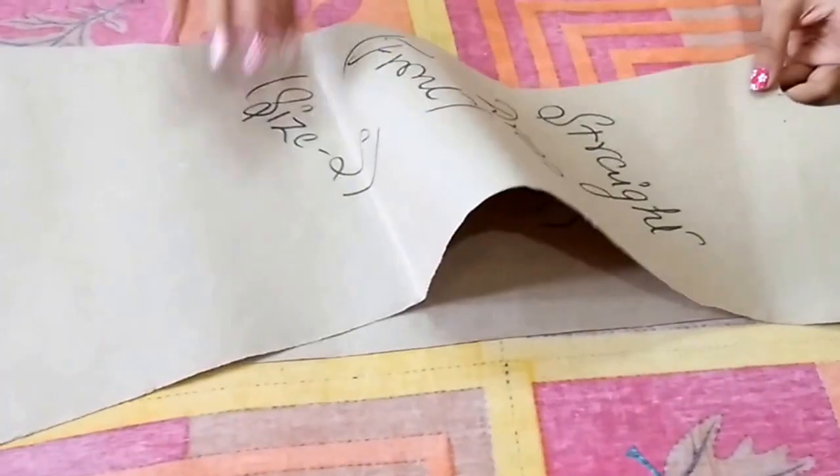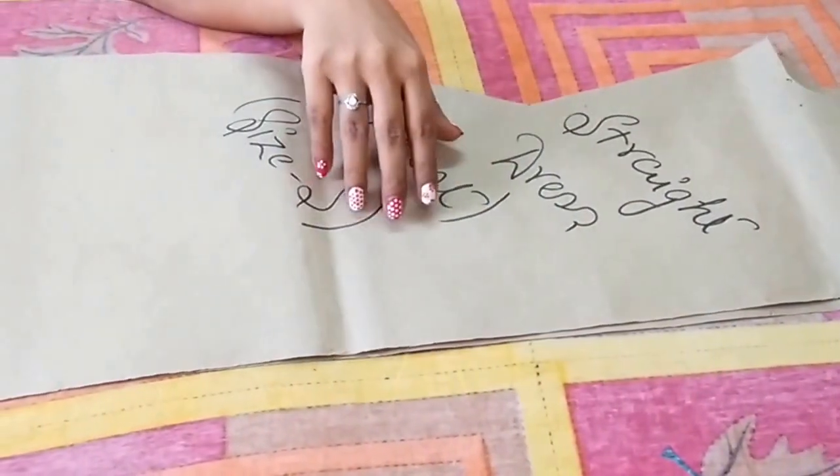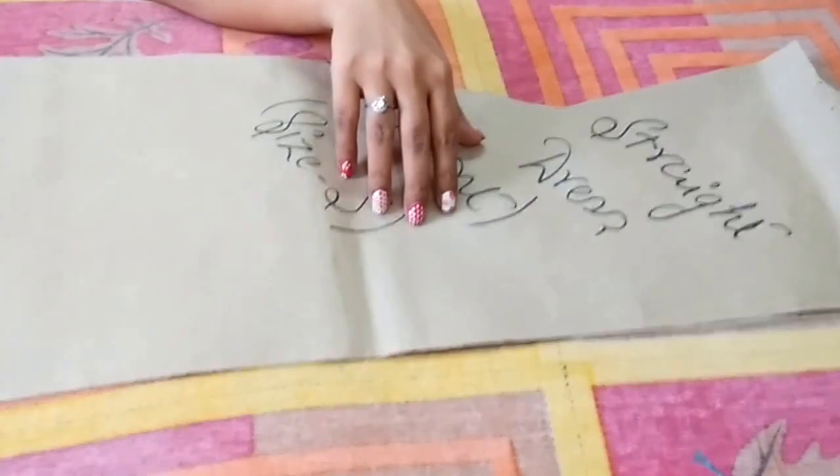So this is the front of the pattern and this is the back of the pattern. So this is a straight dress pattern. Hope you liked the video, thanks for watching. Don't forget to like, share, and subscribe — take care.